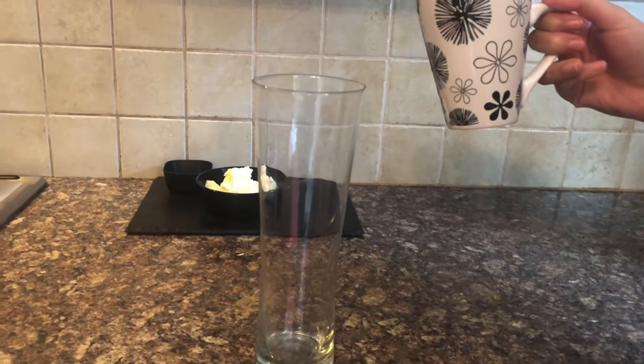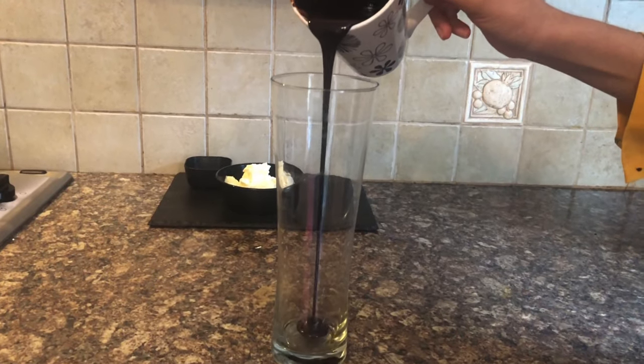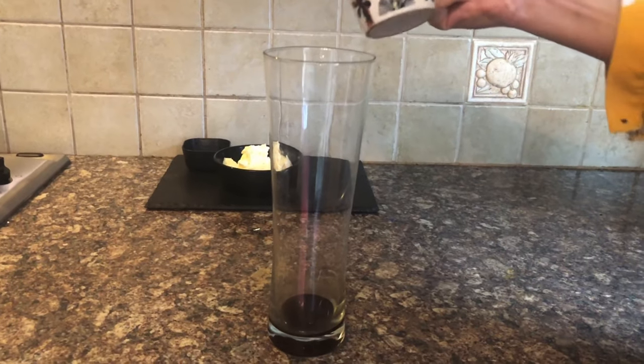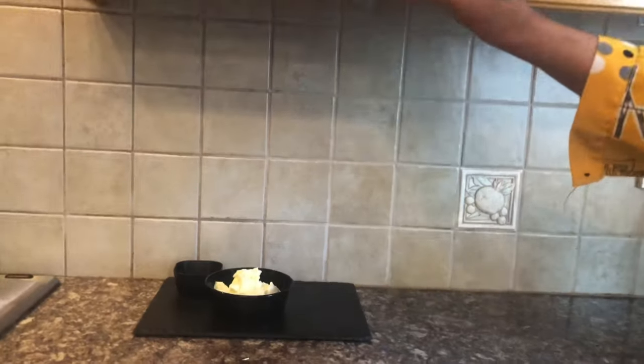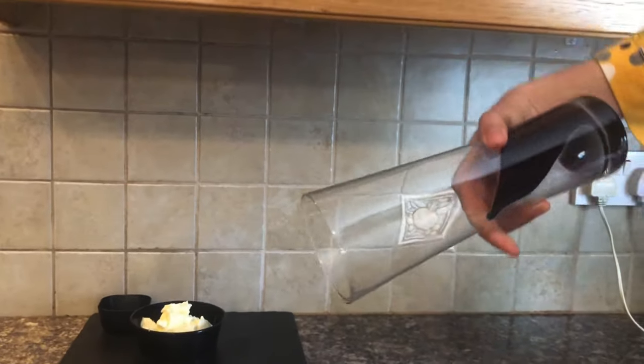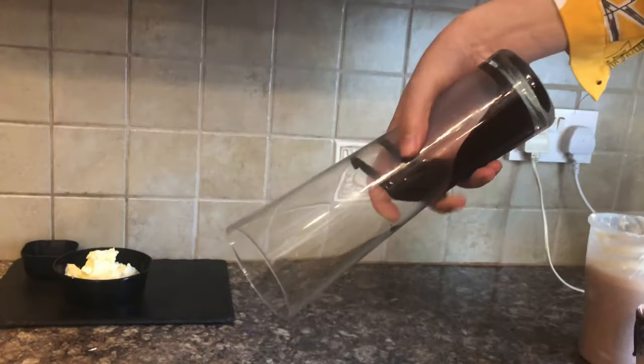I have our chocolate sauce and I will drizzle it a little bit. I will rotate the glass so it covers all the glass in a very cool design, rotating and tilting it.